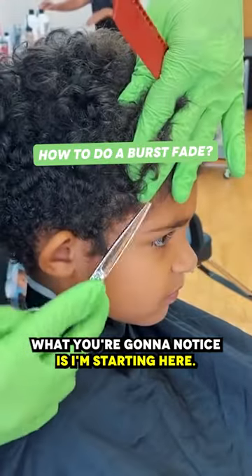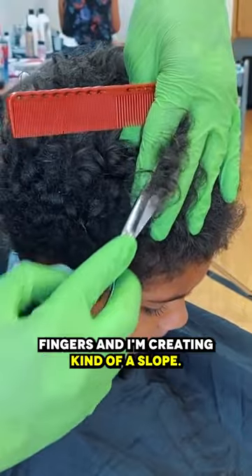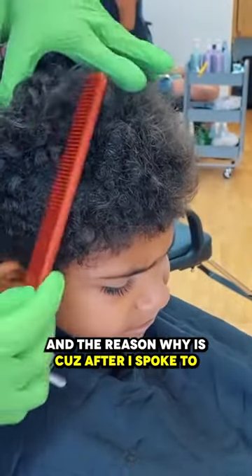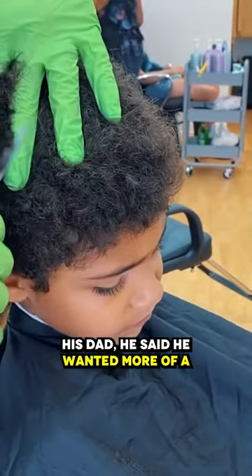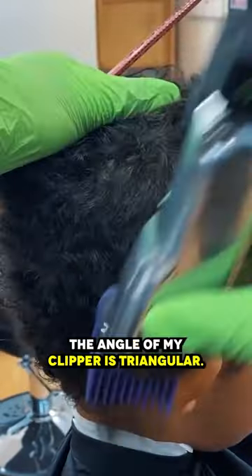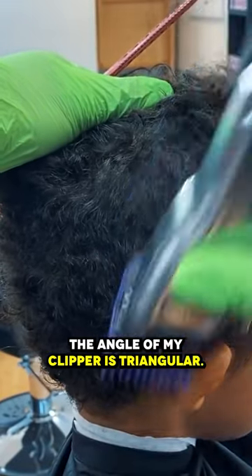Starting here at the beginning of his hairline, look at the angle of how I'm holding my fingers — I'm creating kind of a slope. The reason why is because after I spoke to his dad, he said he wanted more of a mohawkish look. I removed the bulk on the sides, and the angle of my clipper is triangular.